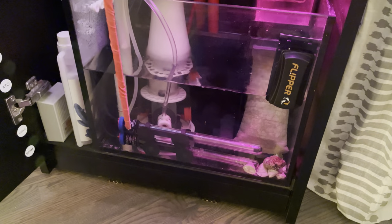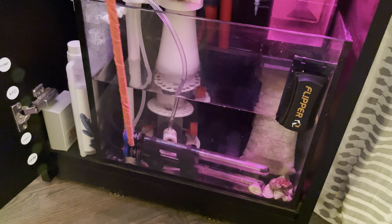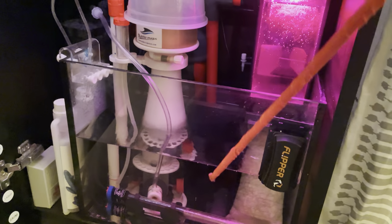The water is heated by two Eheim 100-watt heaters. Only one is required — I have two for redundancy. I just make sure both orange lights are coming on occasionally and I'll replace one if it ever fails.